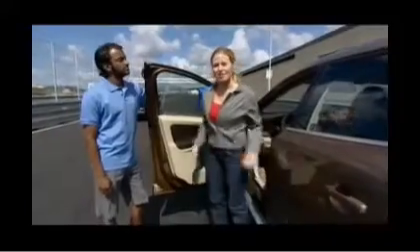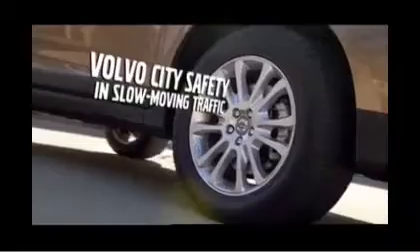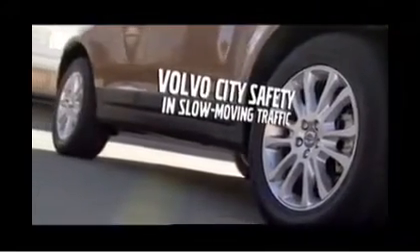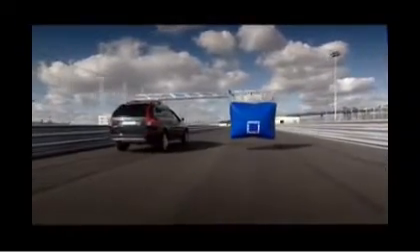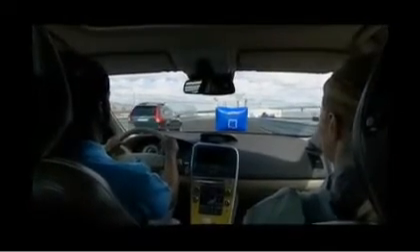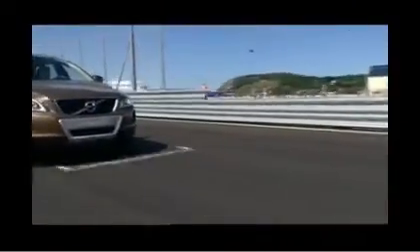We're going to show you three scenarios that City Safety was specifically designed to address. The balloon in front of us represents a car that we are approaching a little too quickly. The infrared laser sensor detects cars directly in front of us within 18 feet. City Safety prepares our XC60 for a rather quick slowdown as we near a possible collision. You can see this is not a subtle action — the brakes are engaged quickly.